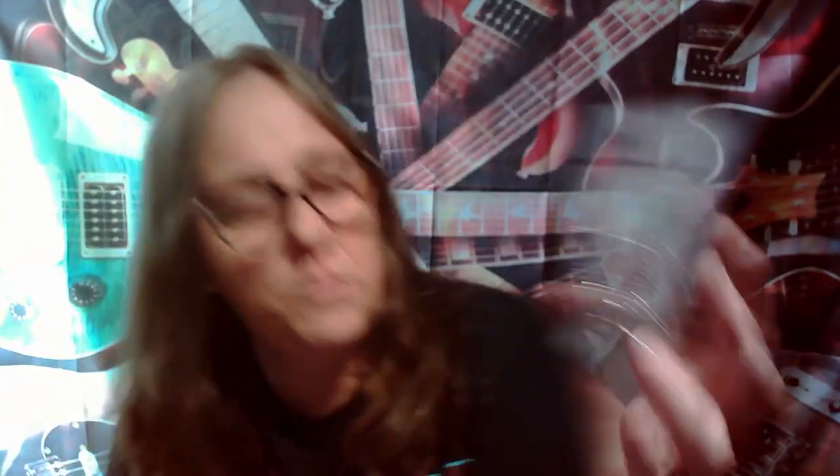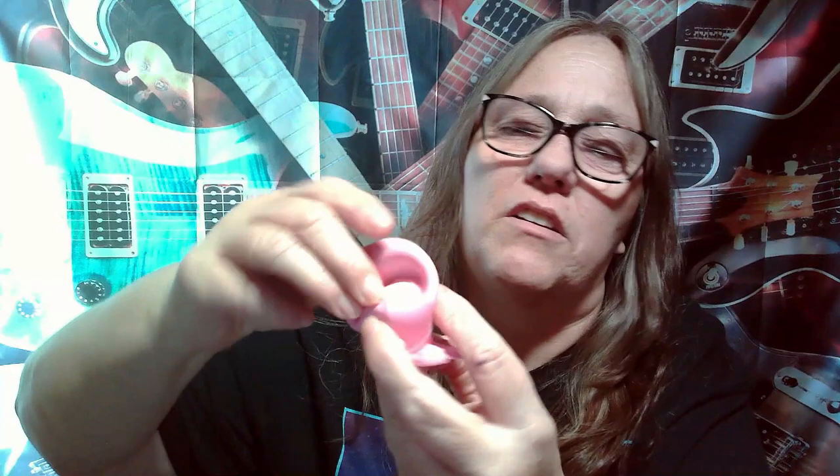Last but not least, we got this cute little sensory turtle. It's a turtle — he has the suction cups, and he also has this where you can unfold it, put it up, pull it, and put it back down. It's really cute. So that's what I got in that box.